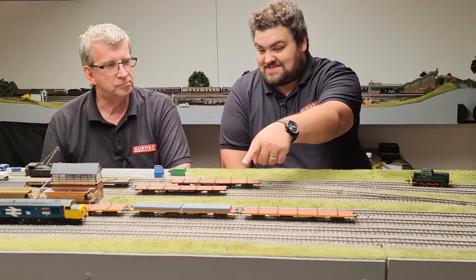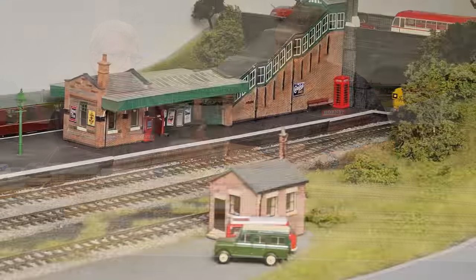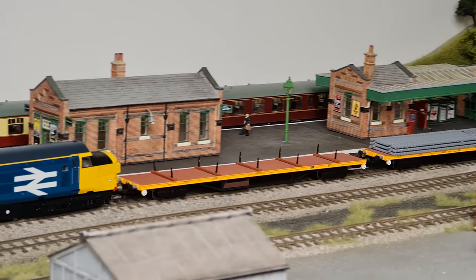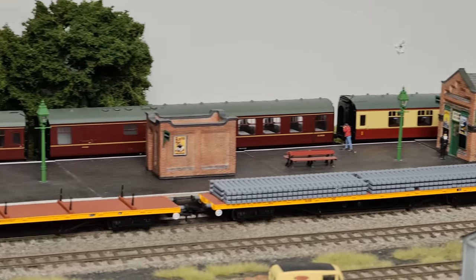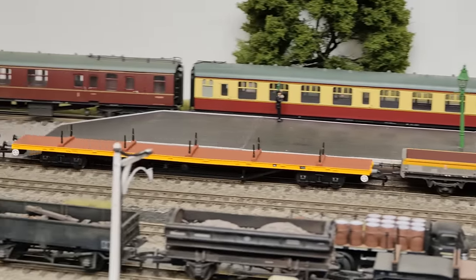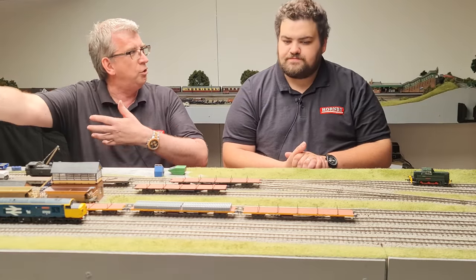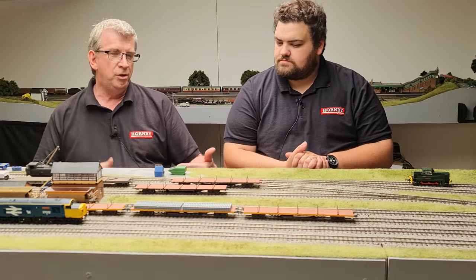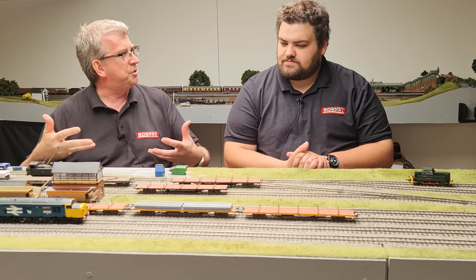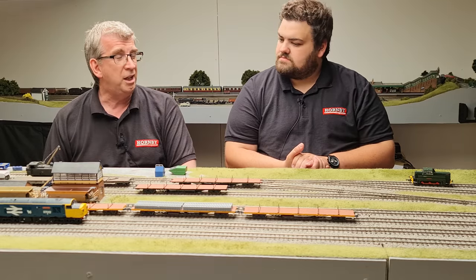Some of them are still in use. There are still examples of the salmon wagons - they were modified in the 1980s so that they had air brake equipment, and subsequently they've had new bogies put on. Flangeway have been working on the ASF bogies that will enable them to do the more modern versions. In real life there have also been conversions of these wagons, so you'll see some with cranes and various other elements of on-track plant utilised. There are quite a few still in service to this day.